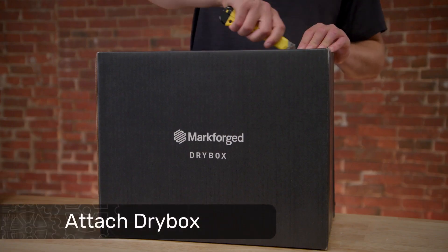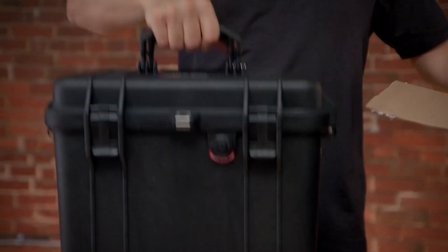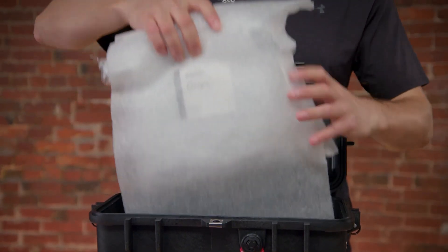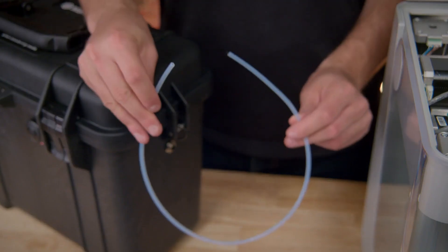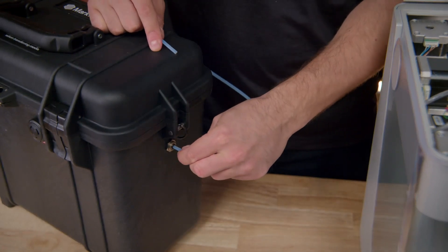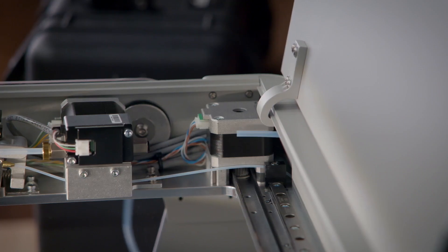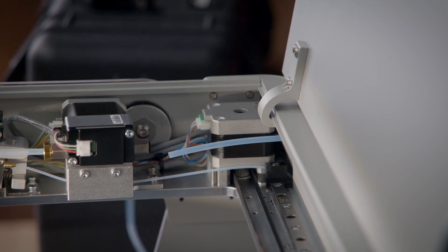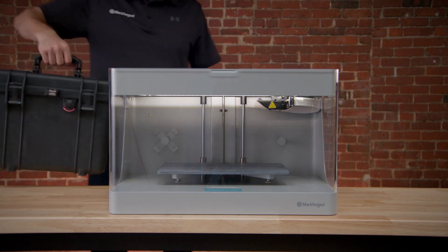Next, we'll need to attach the printer's dry box before we can load our plastic filament. First, remove the dry box from its packaging. The dry box is shipped with a spool of Onyx and a spool spindle assembly inside it. Remove both from the dry box before continuing. Insert one end of the plastic feed tube from the accessory bag into the adapter on the side of the dry box, then feed the other end through the port on the back of the printer and up to the adapter on the plastic extruder. Don't connect the other end to the extruder just yet. We'll do that after loading plastic filament into the extruder. Place the dry box behind the printer, making sure the plastic feed tube has a smooth path into the printer without sharp bends or kinks.